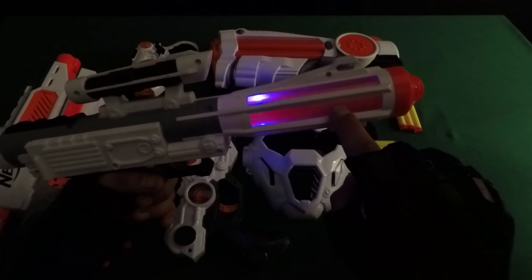Light up! It's so cool — look at these lights.